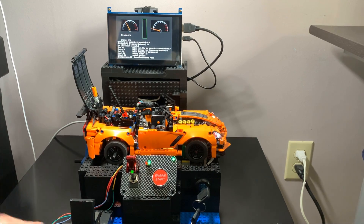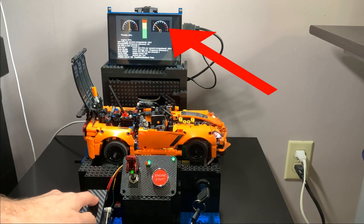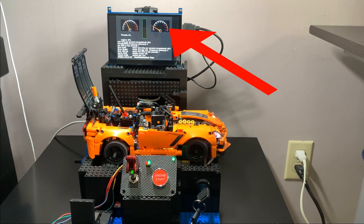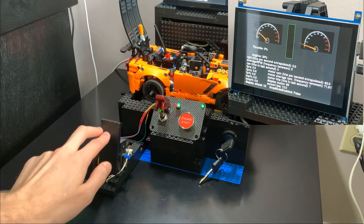The gauge cluster has a sensor connected to the electric motor, shown on the left, and on the right is a sensor connected to the drive wheels. If we give it a lot of throttle, the engine spins very fast but the wheels not so much.